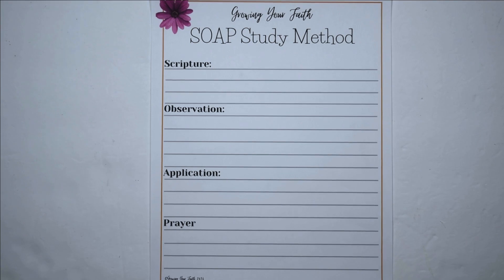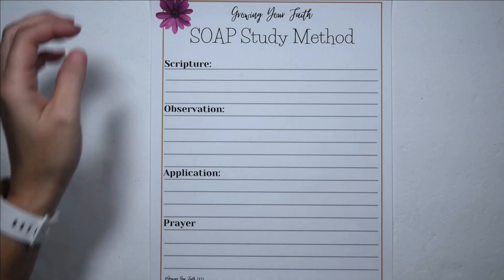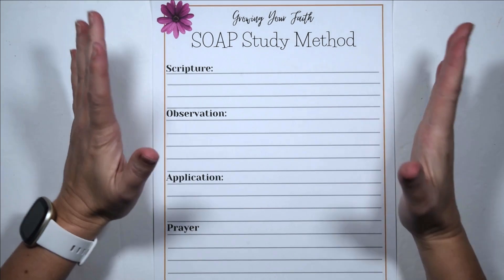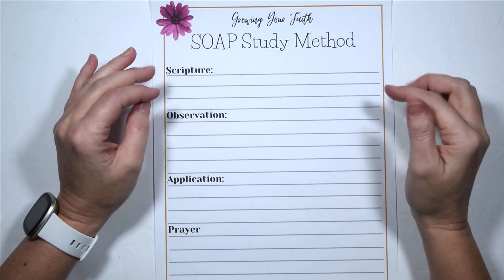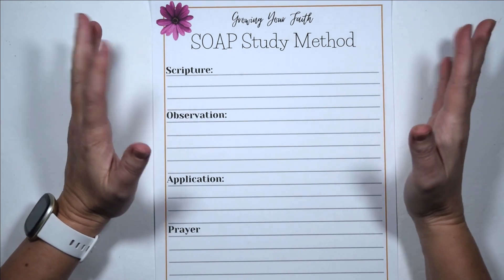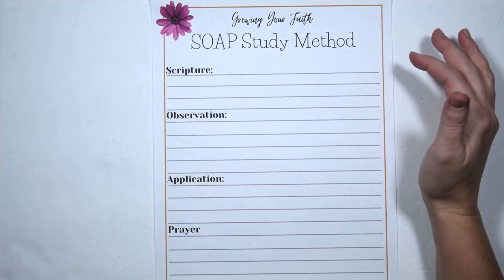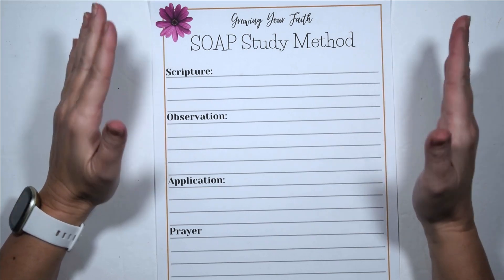Hello everyone and welcome to today's video. I am Amy with Growing Your Faith and today we are doing video three in the new series Bible Study for Beginners. Today I'm going to take you very in depth into the SOAP study method. If you'll remember in the other video I told you there was one called SOAP and one called TEXT. I prefer the SOAP method so that's the one I'm going to walk you through step by step.